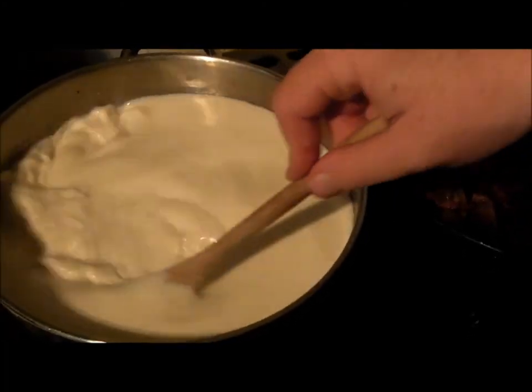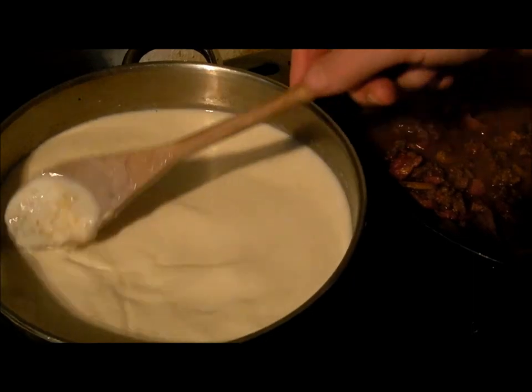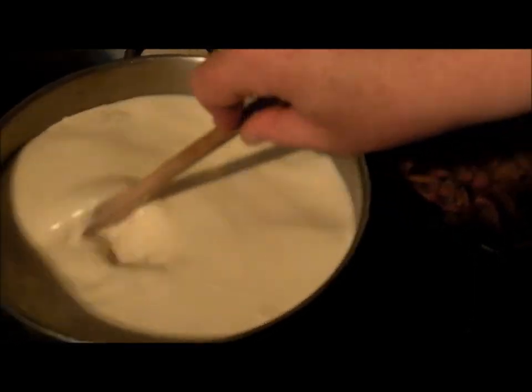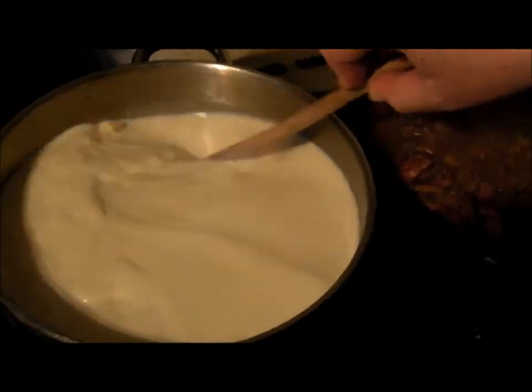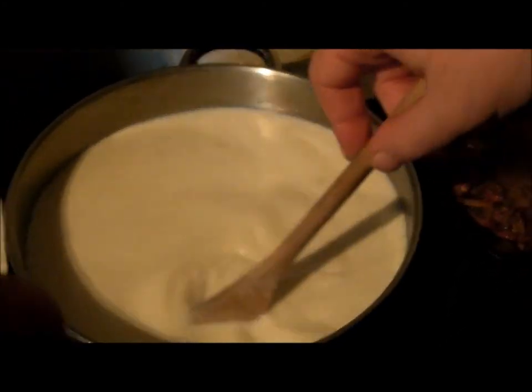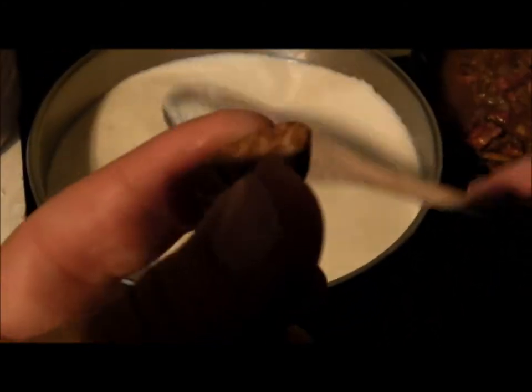Bring it to a boil and then reduce to a simmer. Then I'm going to add some grated nutmeg, a cinnamon stick, and a good glug of Baileys - but that's not till the end.